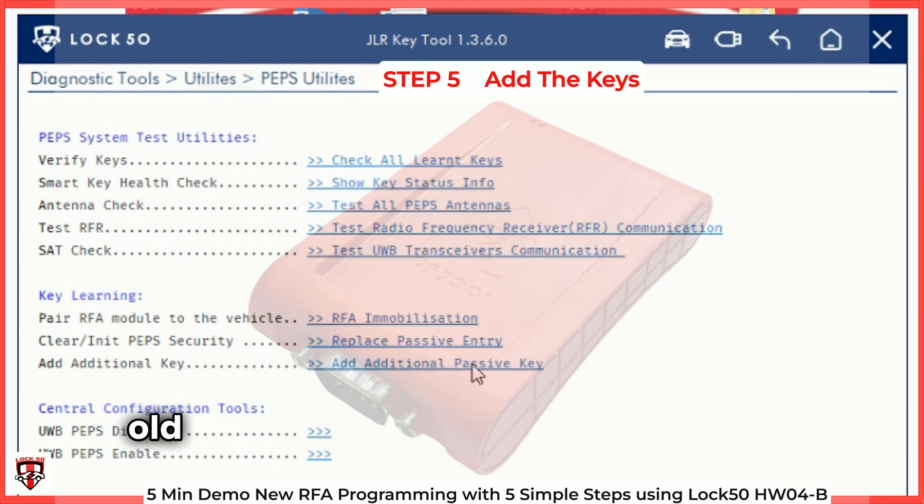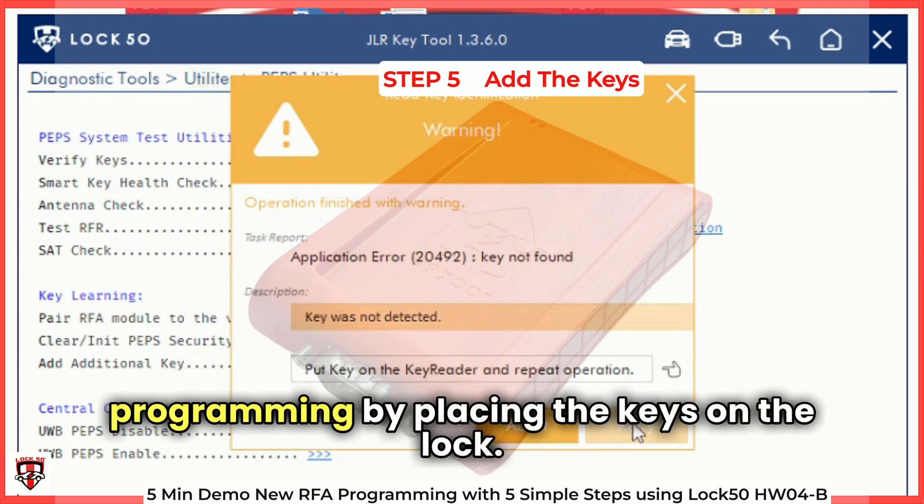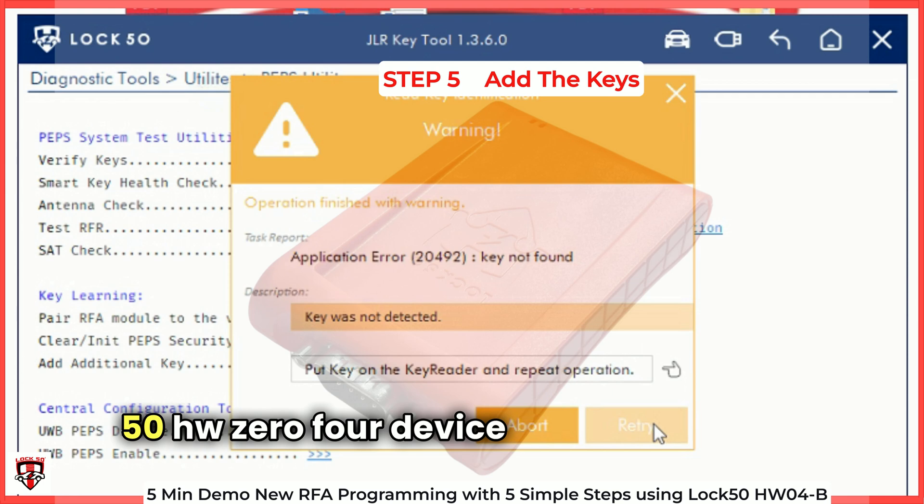Now we are ready to add the one old and one new key and complete the programming by placing the keys on the LOC50HW04 device when requested.